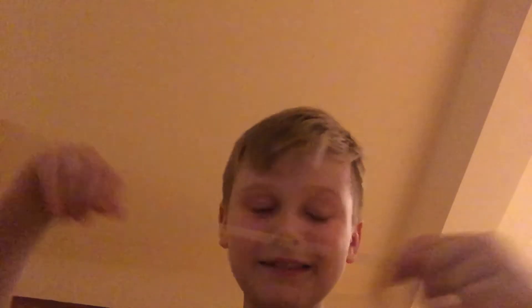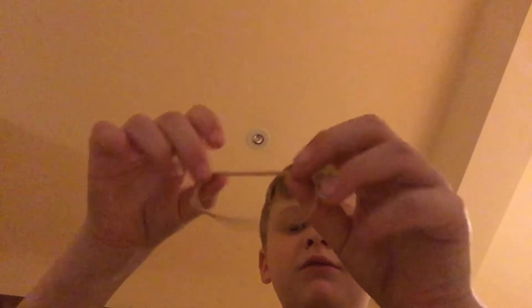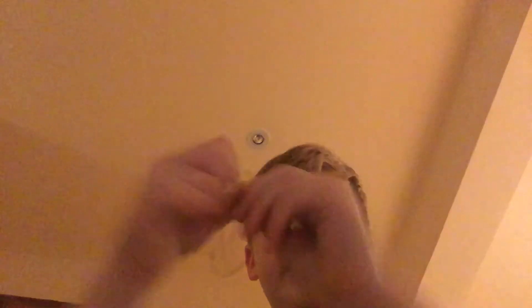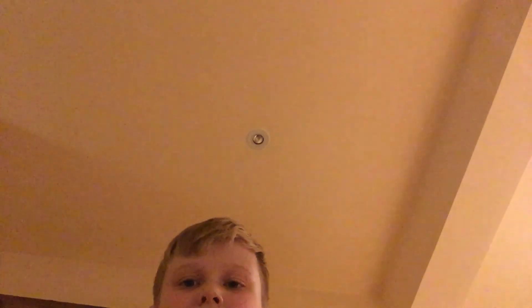So, I hope you liked the video and the giveaway is all the elastic bands — the broken one, this one, the big one, and this one. So yeah, see you in the next video. Please like, comment and subscribe. Joel's out. Peace.